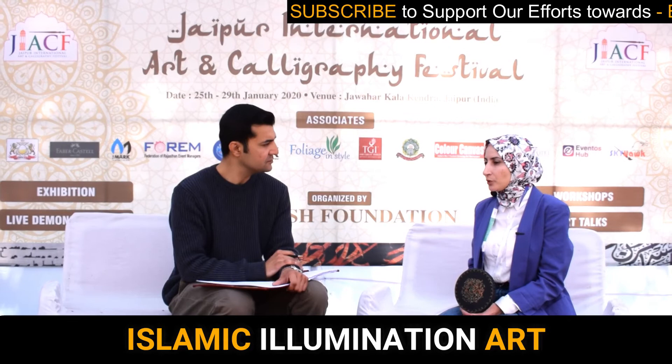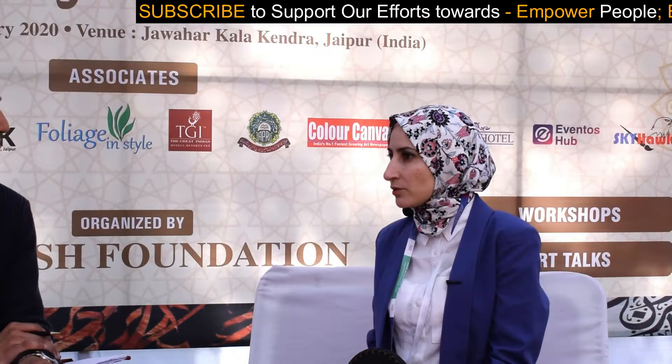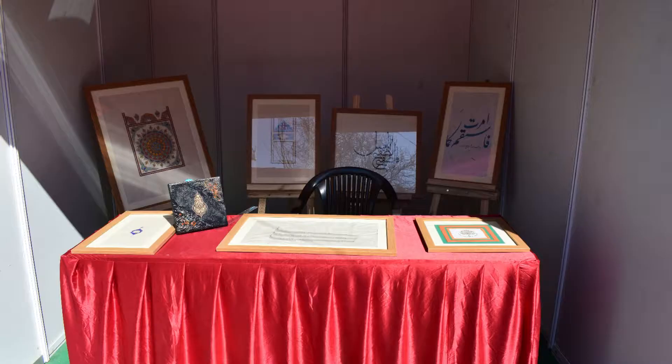My art is Islamic illumination — exactly the Uthmanian style which was used in the old manuscripts. We use the script, we use real gold, and we use many kinds of motifs like natural things such as flowers and petals.